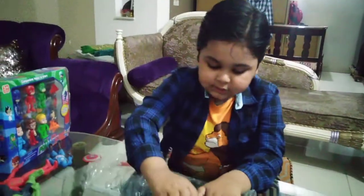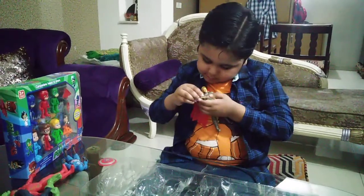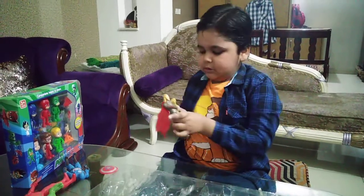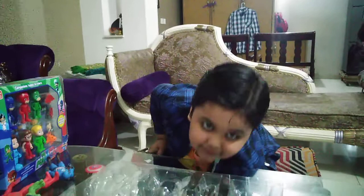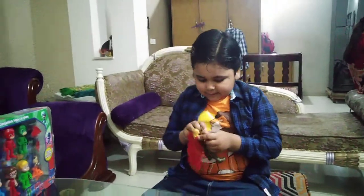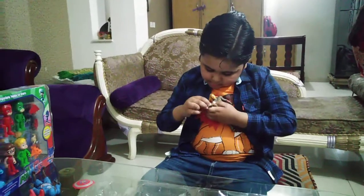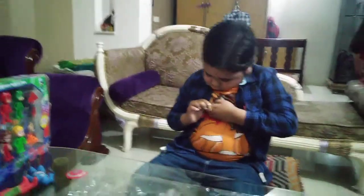And this is a hammer. This is a hammer — Thor's hammer. Now let's put it here. So this is a hammer.